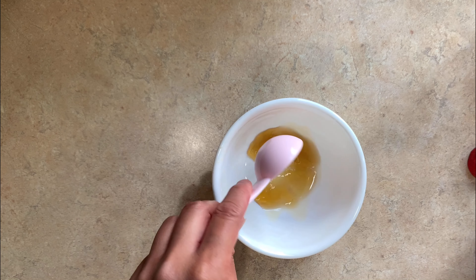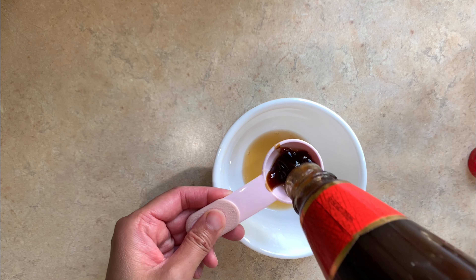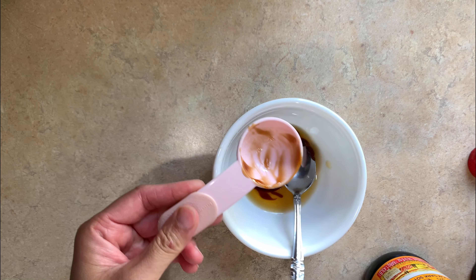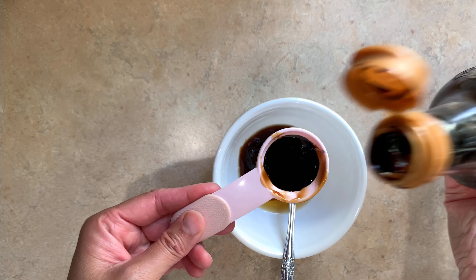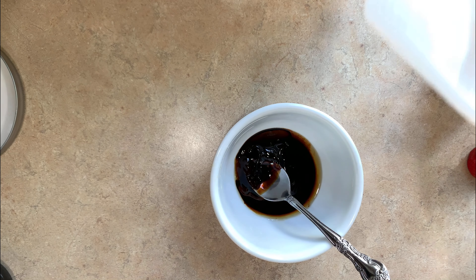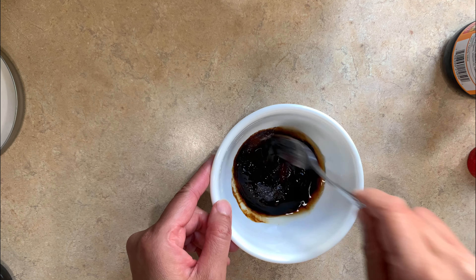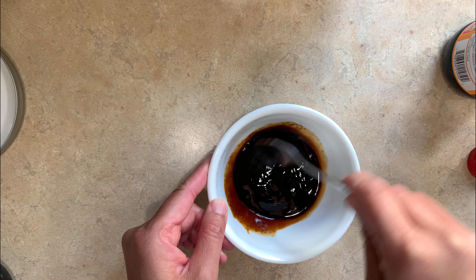The next step is combining the sauce, which is 1 tablespoon of fish sauce, 1 tablespoon of oyster sauce, half a tablespoon of dark sweet soy sauce to give it some color — or you can use equal amounts of sugar and soy sauce if you can't find dark soy sauce. I'm also adding half a tablespoon of sugar to balance out the saltiness from the fish sauce. We're just going to mix this all together and put it on the side.